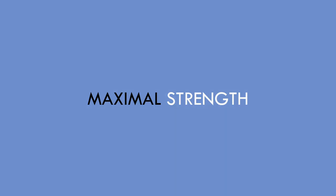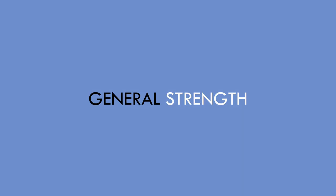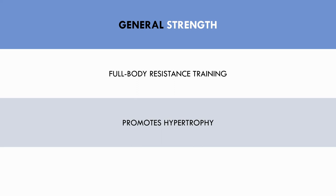Next up we have maximal strength, which refers to training to enhance absolute force production. This has benefit to every other training quality by increasing the absolute ceiling of force output, which will then enhance force production in shorter time frames if other training methods are performed simultaneously. General strength training refers to full body resistance training with moderate loads in the 6–15 rep range, providing two primary benefits: hypertrophy adaptations to build a baseline of muscle mass, and making athletes more robust to reduce injury rates.